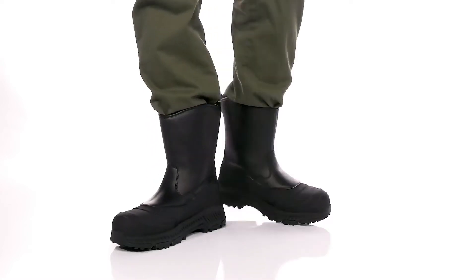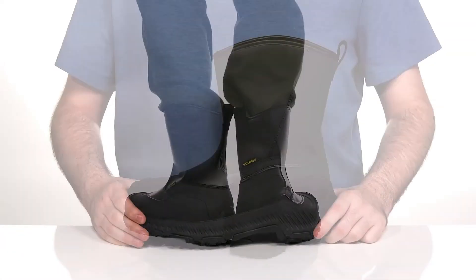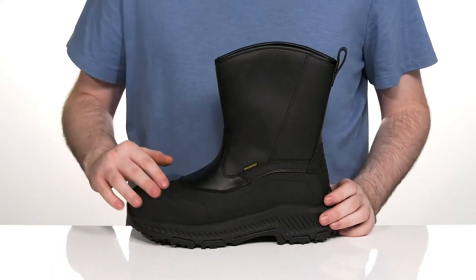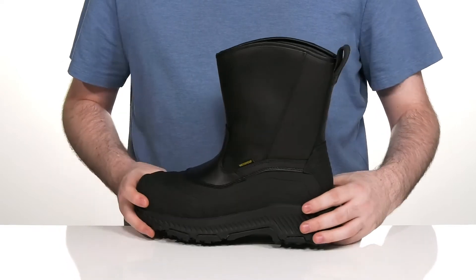Have some peace of mind when you're working safely in this silhouette from Ace Work Boots. This style uses a waterproof leather upper with a very clean look, using reinforced rubber wrapping around the bottom in a duck shell style, so make sure it's nice and protective.